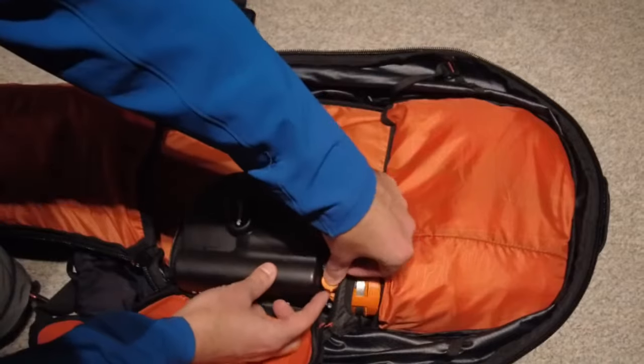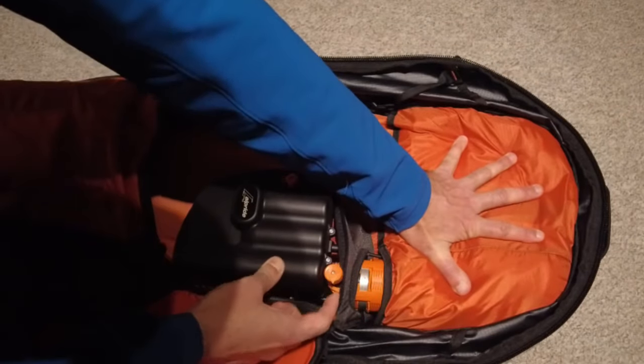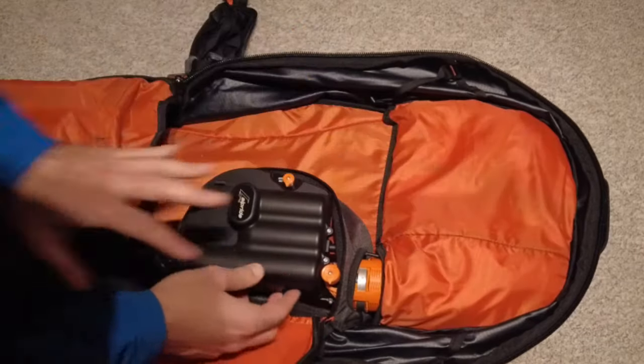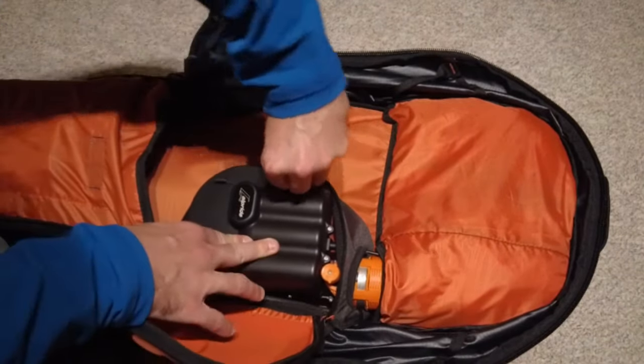The deflation button is also a safety component — it's a push and twist. It allows you to deflate the bag with an automatic release, putting it back into a state that is safe, and back into the off position.